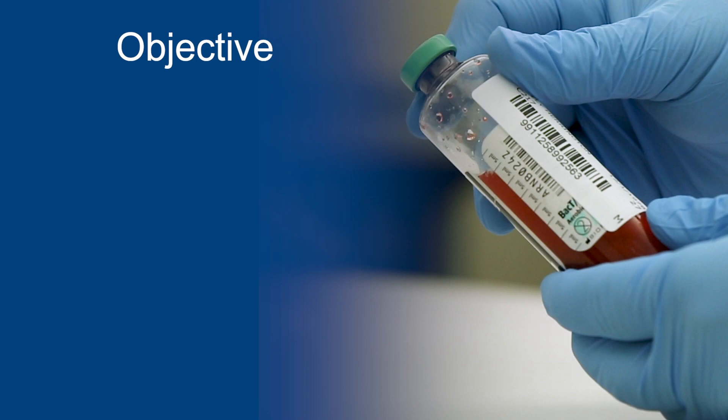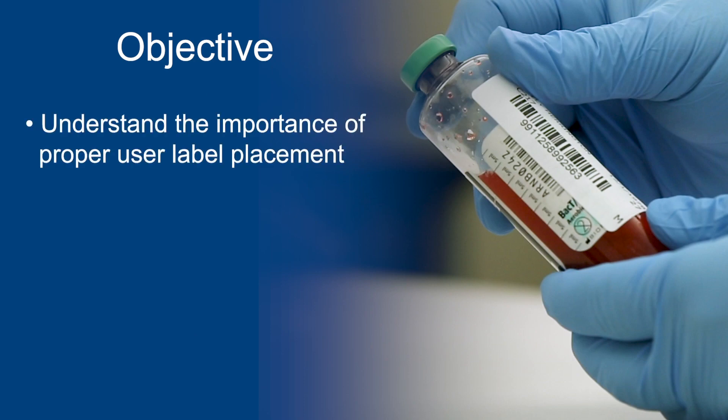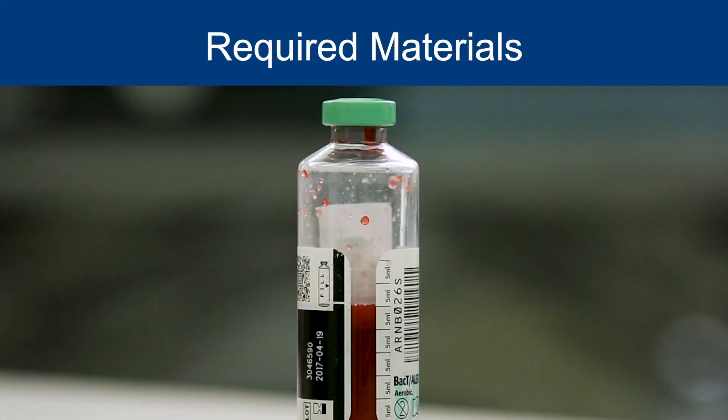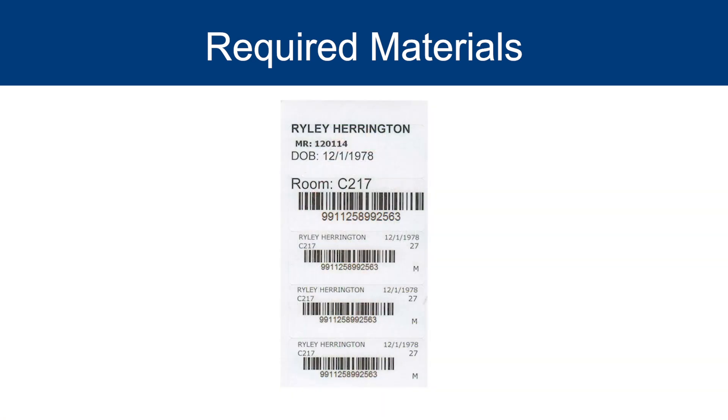At the end of this video, you should be able to understand the importance of proper user label placement. Required materials include inoculated BacT/ALERT bottles and user applied labels.